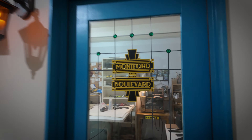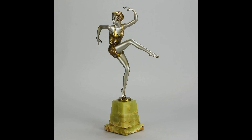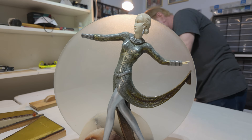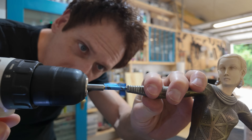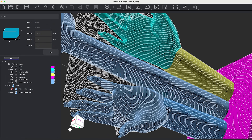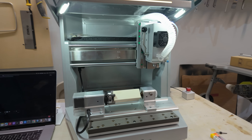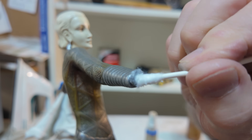Welcome back to Montford Boulevard. We work almost exclusively with products of the Art Deco era, and this vintage lamp is one of the finest examples we've ever seen in person. We knew it would take a special approach to properly replace the hands on this vintage piece, and today we're ready to give it a shot. We'll be attempting to design and carve a new set of hands that will appropriately match the rest of the sculpture.